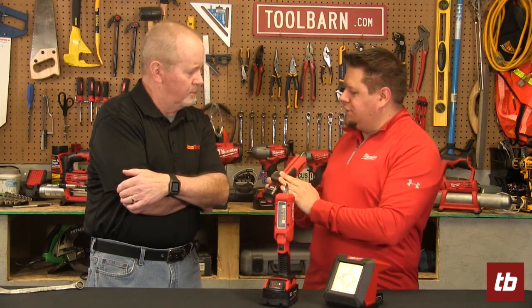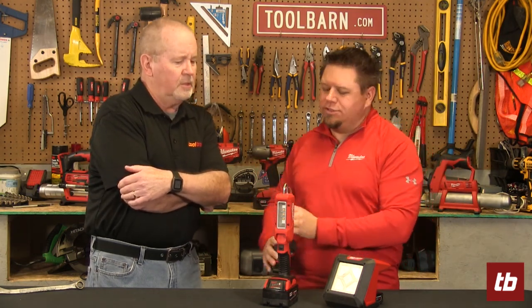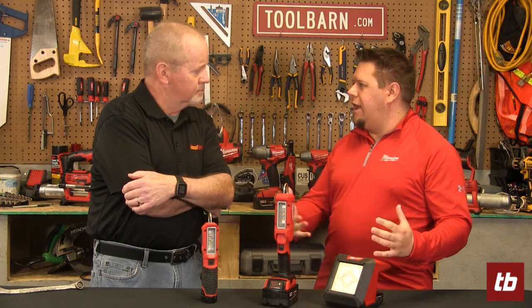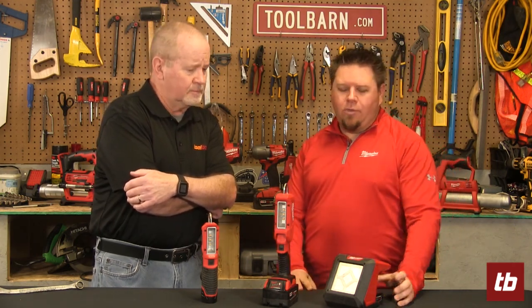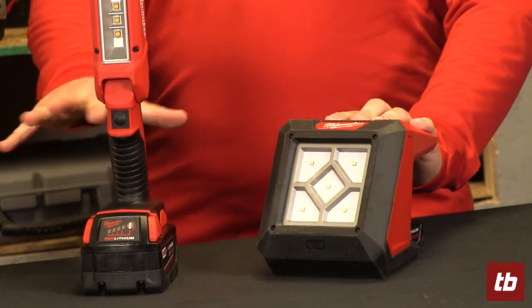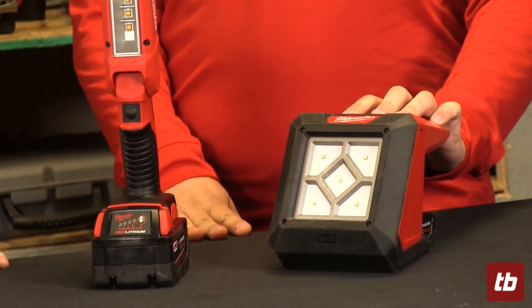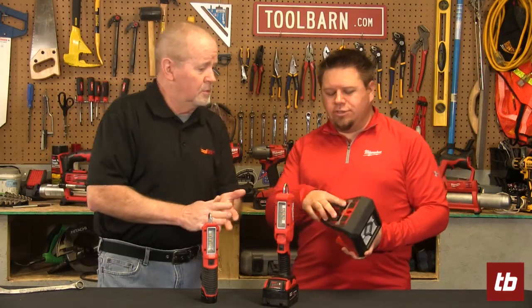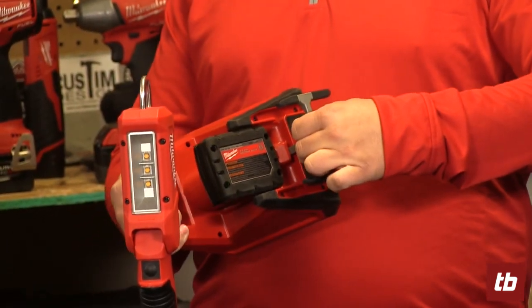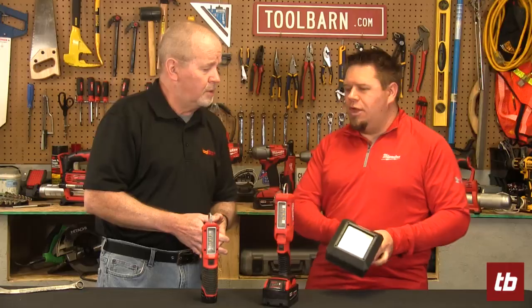The 12-volt version also has an accessory magnet so you can stick it to a metal surface — a small feature but really handy when you're working in your garage or anywhere. For situations where you need more of an area light covering a larger workspace, Milwaukee has the new M12 floodlight, which puts out about 1,000 lumens. It also features magnets on the bottom and a hook you can pull out and attach to hold it in position.